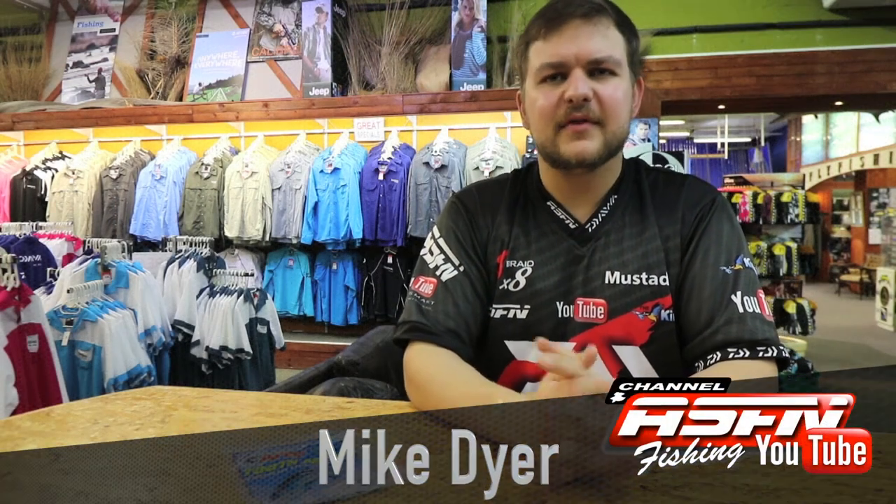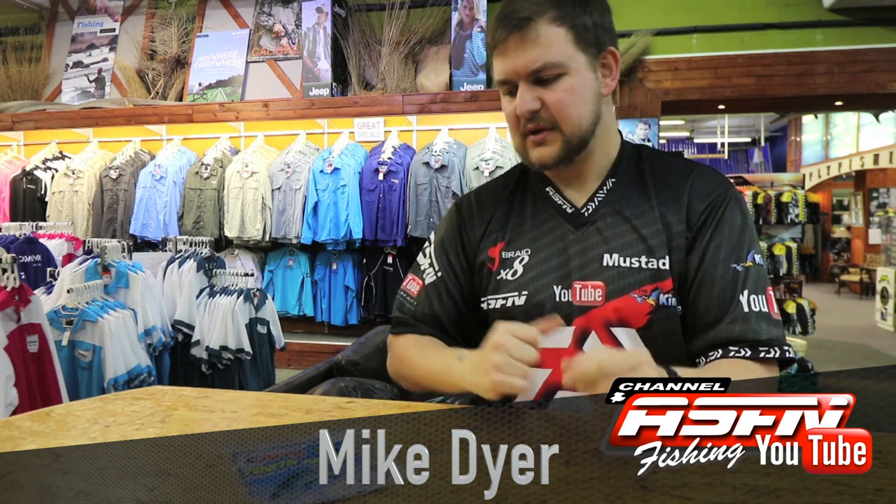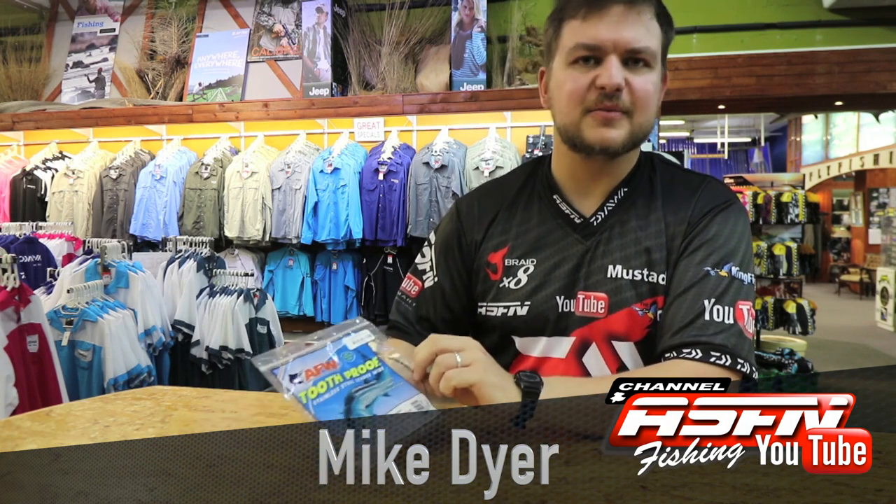Hi guys, back again doing some of the American Fishing Wire products available at all your Kingfisher stores. Today, we're talking about something that really does not need an introduction, so we can hop straight in.